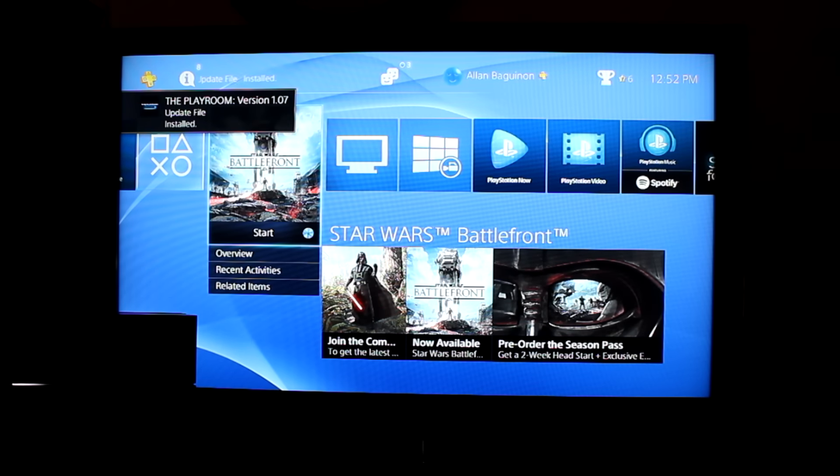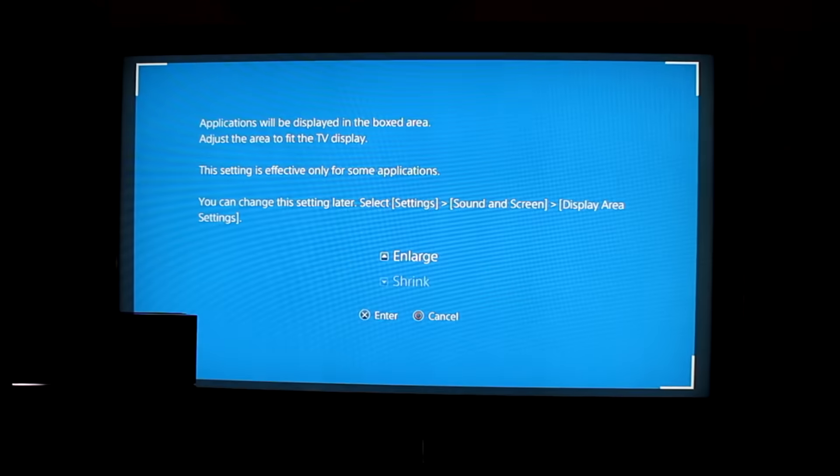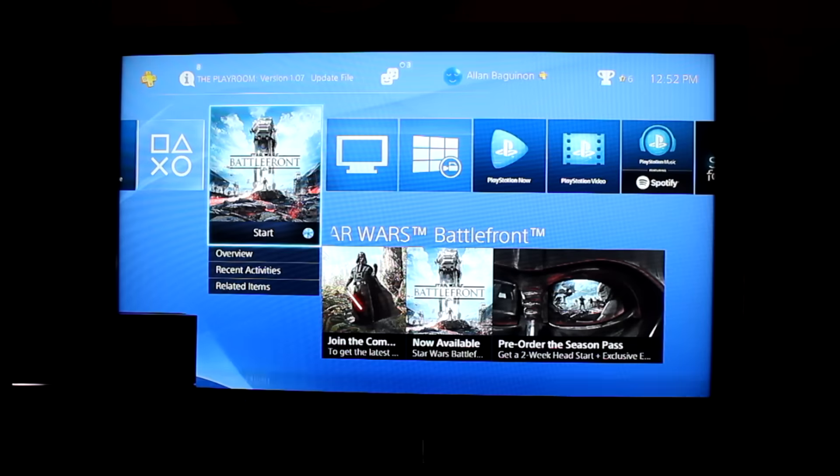Sadly, this bundle does not come with a theme for your PlayStation dashboard. That would have been nice — I paid 400 bucks for this. Oh well, at least we get the game and the sexy looking console.